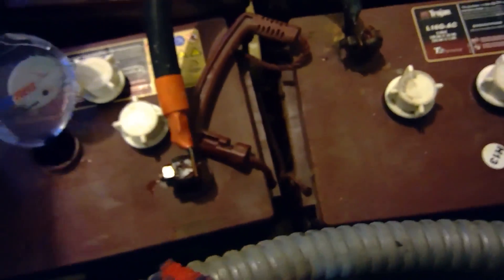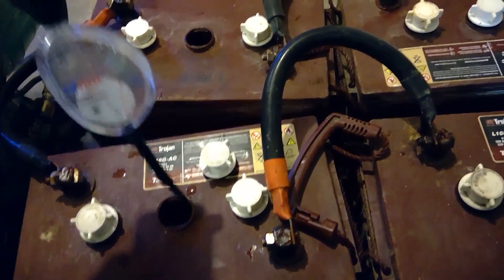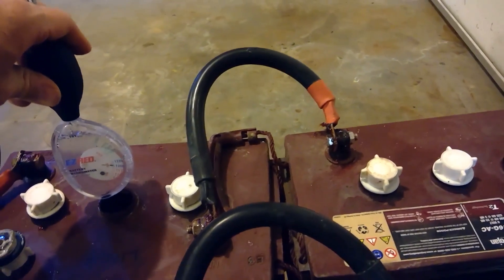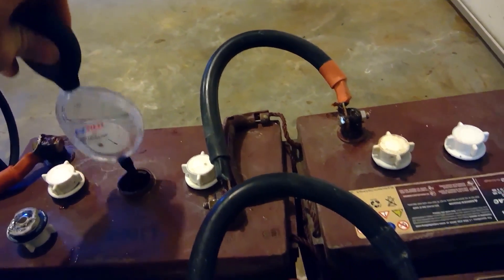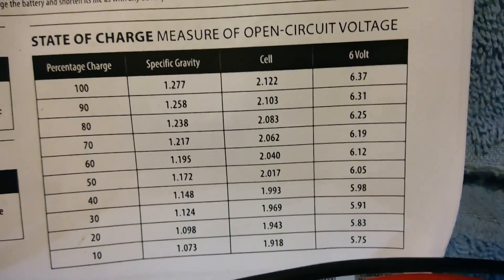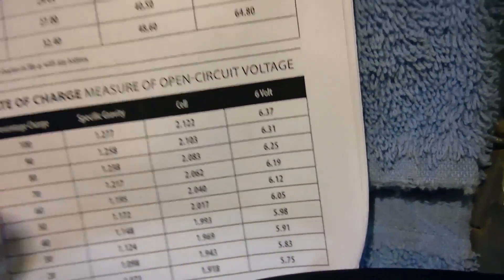It's close enough for what we're trying to prove here. Let's go into another battery and see where we're at. That one is a little lower: 1.200. If we come over here, 1.200 falls somewhere in between 60 and 70%.